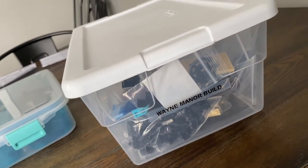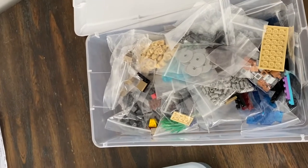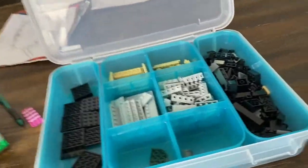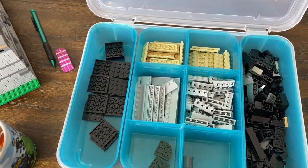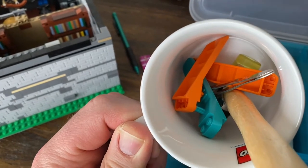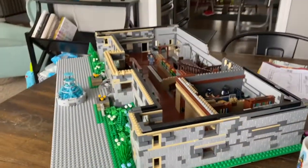I have a bin specifically designated for the Wayne Manor build, and there I have all the pieces I have needed or will need. Some pieces specific that I picked up at the Lego store I have distributed in this nice nifty organizer. And I have my tool cup — tweezers, a mallet where if you're putting plates down you could really adhere them to the studs a lot better, and some Lego separators. Can't do without any of that. And that is my Wayne Manor build.